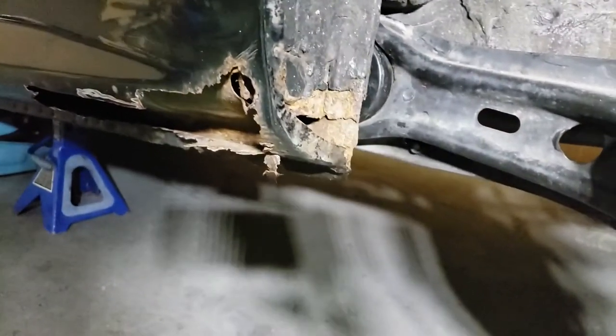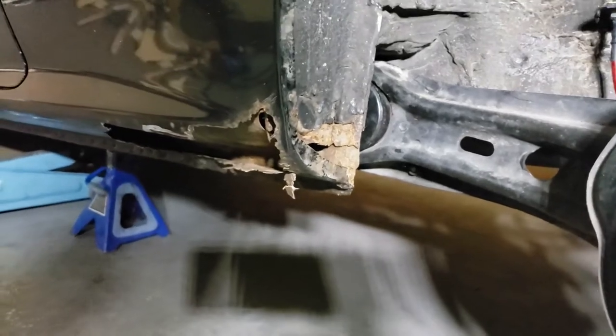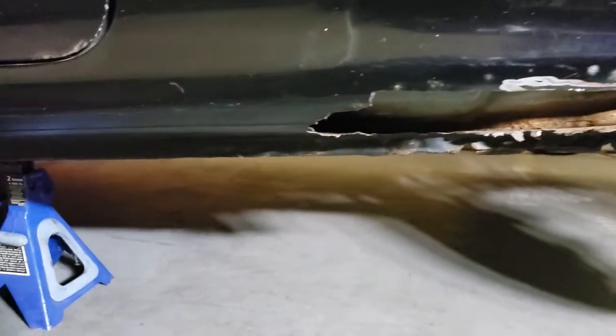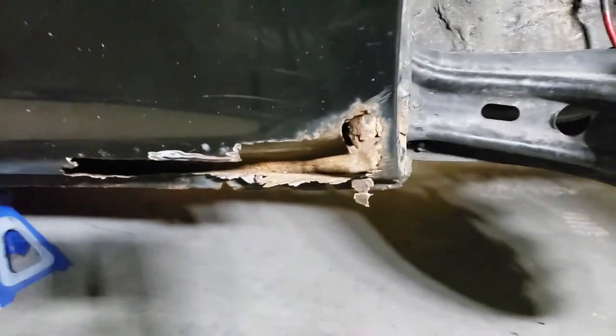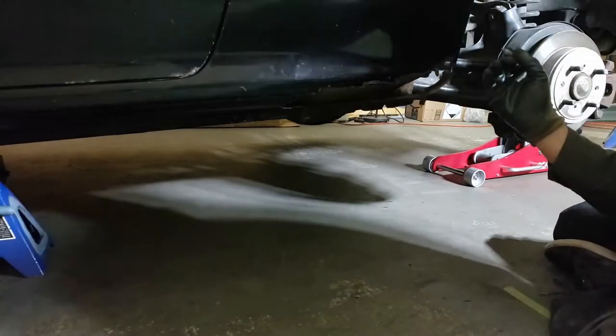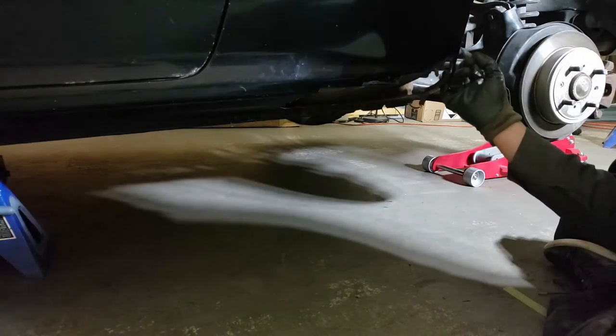So let's just get to work. Here's the rust situation on the driver side — it's much better than the passenger side, but it'll require just as much work. Let's start by marking off the area that I'll be cutting out. I got this nice silver Sharpie to make things easier to see.